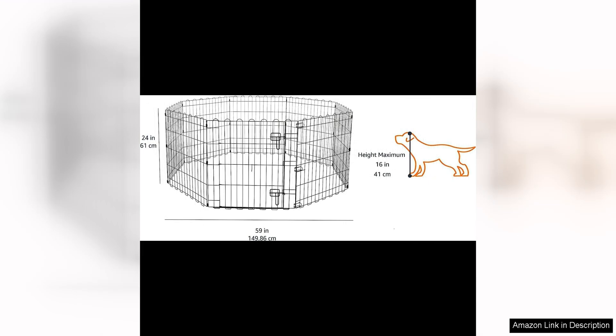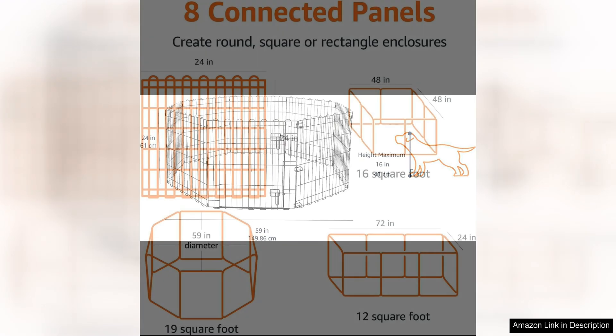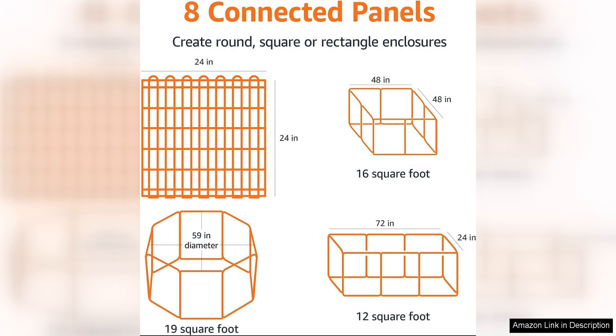The Amazon Basics Octagonal Foldable Metal Exercise Pet Playpen for dogs is a versatile and convenient solution for pet owners looking to create a safe and spacious play area for their furry friends. This playpen is made of durable metal, providing a secure and sturdy enclosure for your pets. One of the standout features is its octagonal shape, which offers a spacious design that allows for plenty of room for your dog to move around and play.